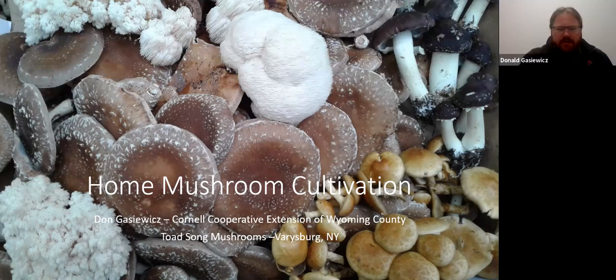I'll do a little more of an introduction. I'm Don Geshevitz. I work in Wyoming County, do similar work — tree fruit, berries, veg crops, home gardening, things of that nature. Keeps me plenty busy. I cover mushrooms and a little bit of agroforestry for cooperative extension. On the side, I have a home business called Toad Song Mushrooms — an outdoor mushroom farm in Berriesburg, New York. I've been doing that since around 2011-2012, and got more serious about it in 2014 or 2015.